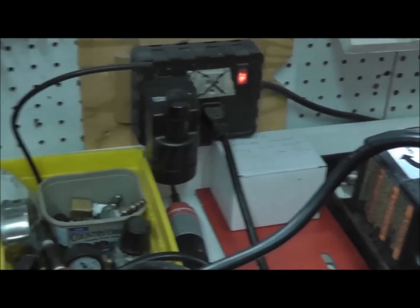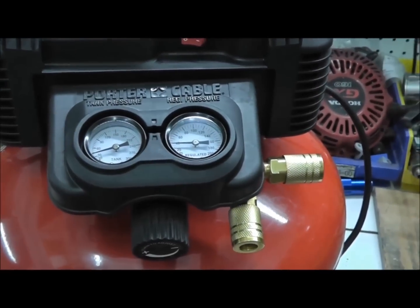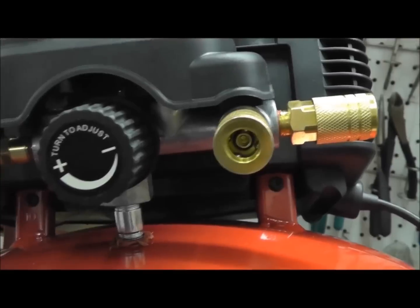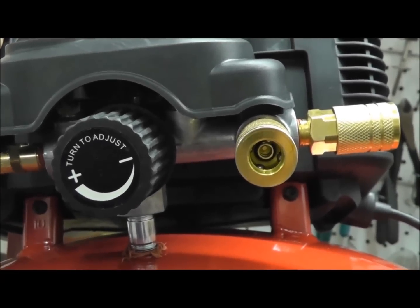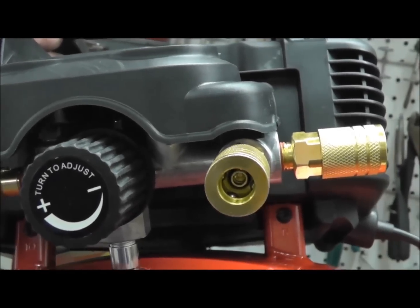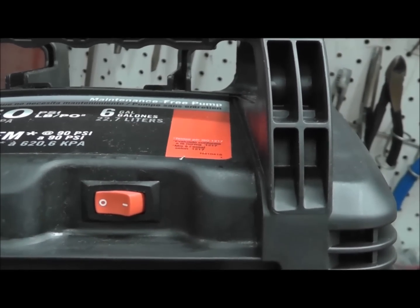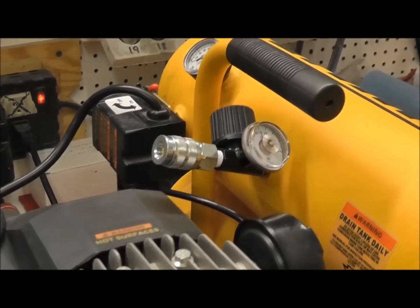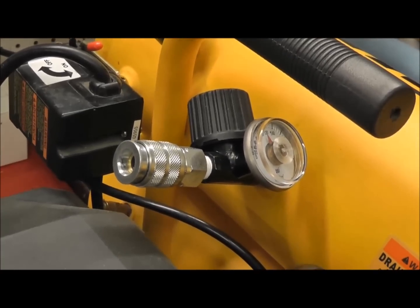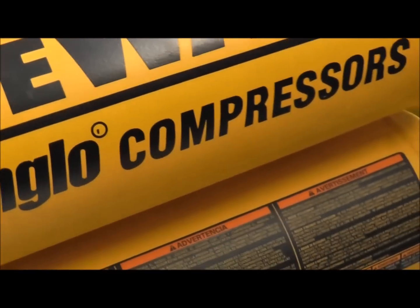If you look at this Porter Cable oil-free unit we took apart, you'll notice it also has a manifold on the front. Everything has to be just like that — you have to get special gauges. If you look underneath it, that aluminum manifold can crack very easily, and it's going to be very hard to replace because they're probably not going to make it available any longer. The switch is inside here — you have to take the entire thing apart to get to the switch. Over here on the DeWalt, you've got a standalone regulator — very easy to replace, and it's very easy to get to the pump and all the parts on it. You'll notice in the front it doesn't have that manifold.